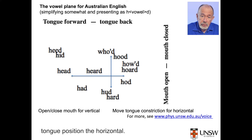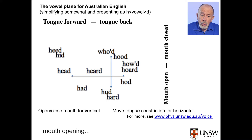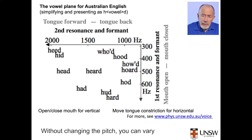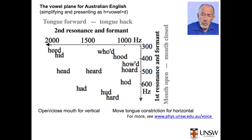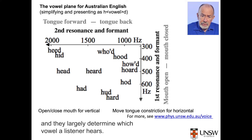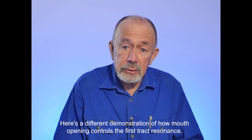Here's a map of the vowels of Australian English, described using words made of H-vowel-D. Mouth opening mainly controls the vertical direction, tongue position the horizontal. The axes here are the resonance or formant frequencies. Without changing the pitch, you can vary the first resonance by opening and closing the mouth. The resonances produce the formants in your voice spectrum, and they largely determine which vowel a listener hears.